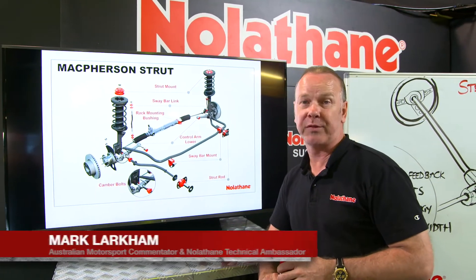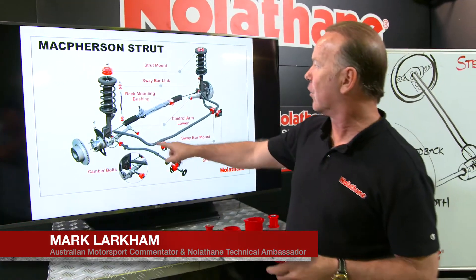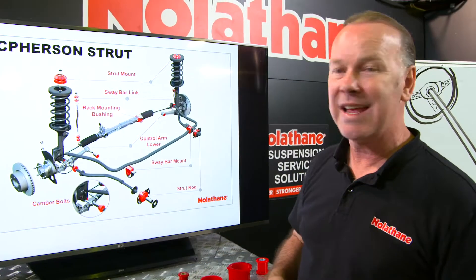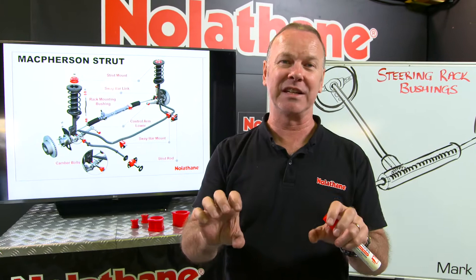Behind me is a picture showing the great range of Nolethane products across an entire McPherson strut front end. Today I want to touch on this fella here — the steering rack, and in particular steering rack bushings, specifically the bushings associated with the mounting of the steering rack.